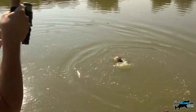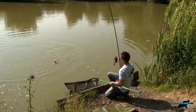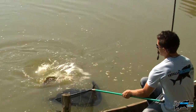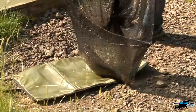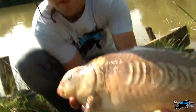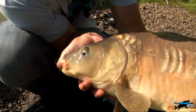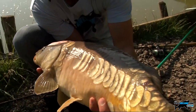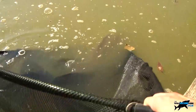Nice scaly mirror. Keep your unhooking mat near the water - in summer heat you need to get them back quickly. There we go guys, that's a lovely marked mirror there, got a lot of energy still. Sun's setting slowly. Going to get a bit more bread out there and hopefully get more on those surface baits. Low oxygen content in warm water means you can rest them in your landing net so they can swim away strongly.